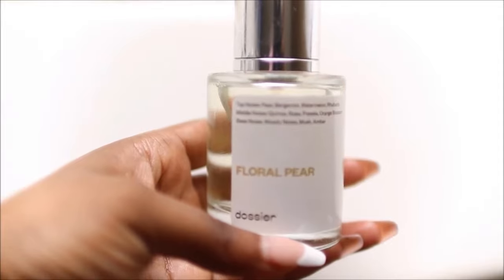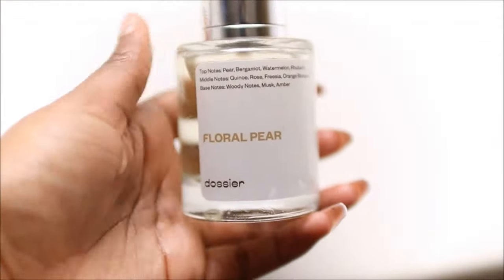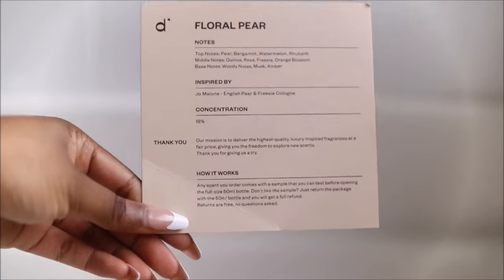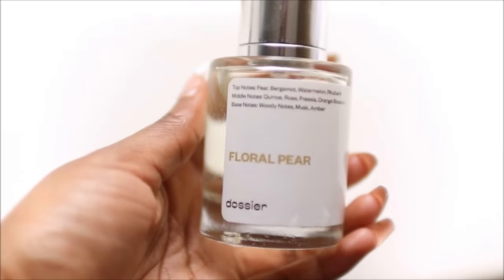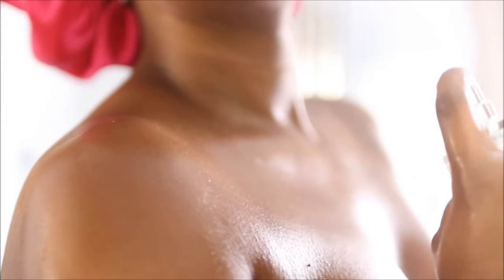To top this all off I have to use this Floral Pear by Dozier — this is inspired by Jo Malone's English Pear and Freesia cologne and it smells so so good. A tip I learned is to not rub your perfume in, just let it sit — however I'm going to rub this in.